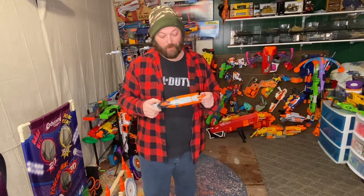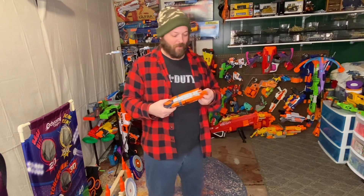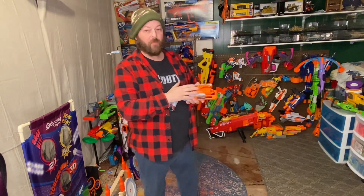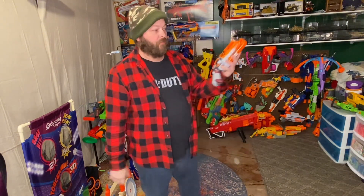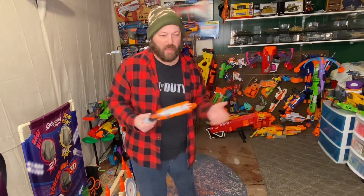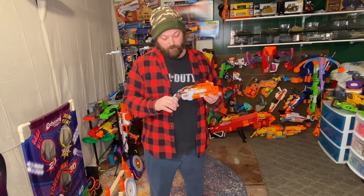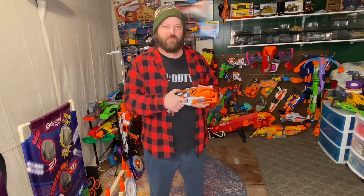I really like this — I'm a huge fan of the Zombie Strike line regardless, but this one actually functions really well. It's pretty powerful but not too powerful for using in your house or for kids. It won't hurt them — 67 fps is about as high as it goes and it averages around 60, so it's really good for indoor use. It's not going to tear up anything, and there's definitely a coolness factor to it.